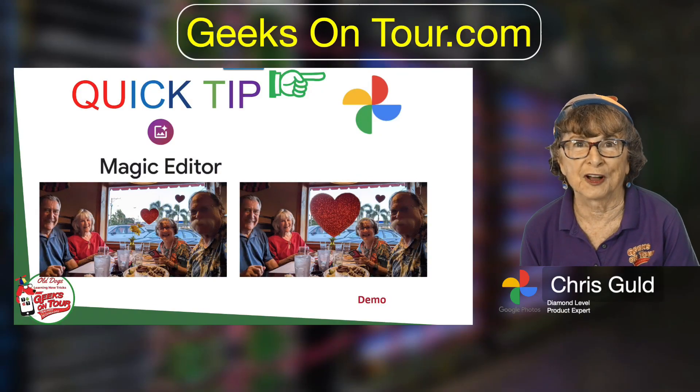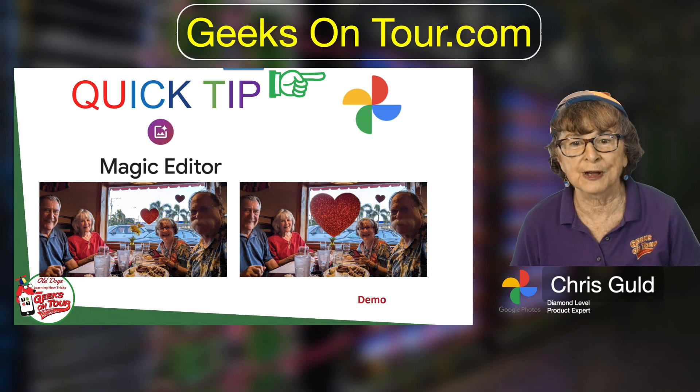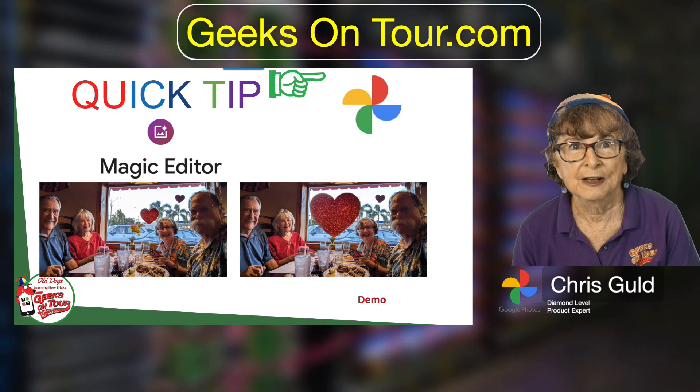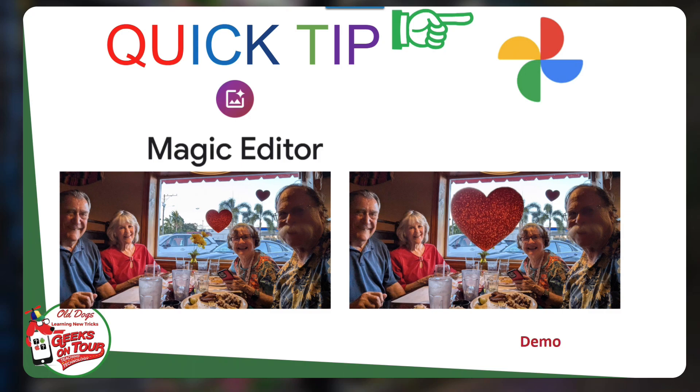This is just such a fun one with Google Photos. And just in case you don't know about Magic Editor, I want to show you one example. Notice that picture on the left — some friends of ours took us out for dinner on Valentine's Day and I thought it was so cool that there was this heart in the window behind us, but I wanted to make it bigger for the photo.